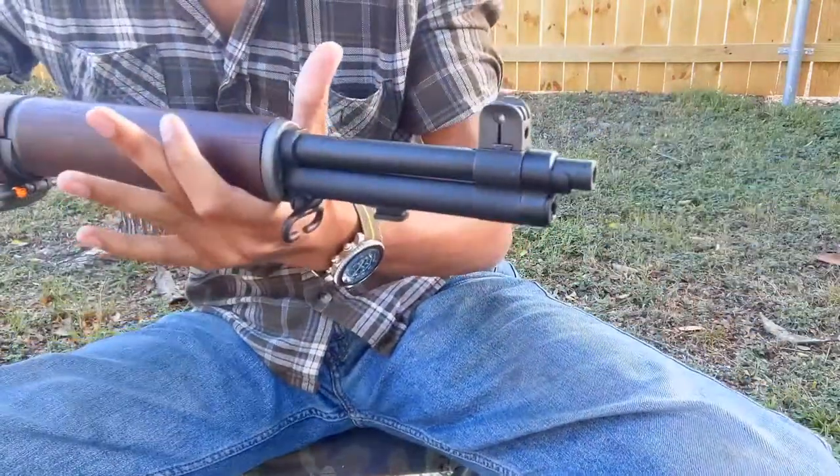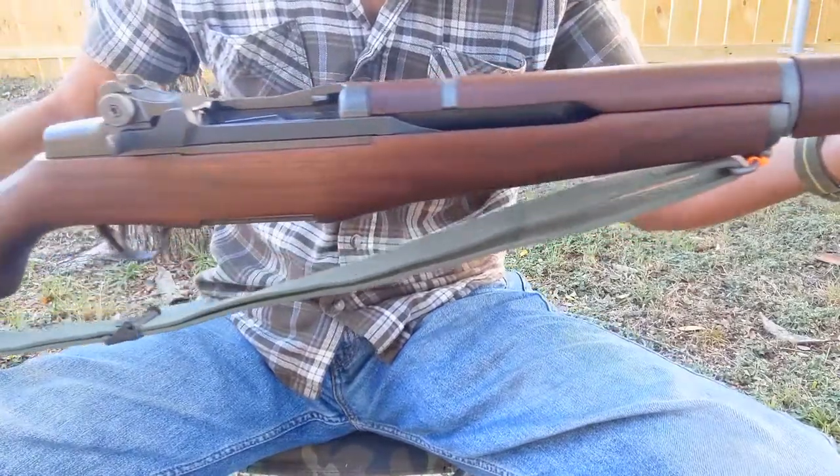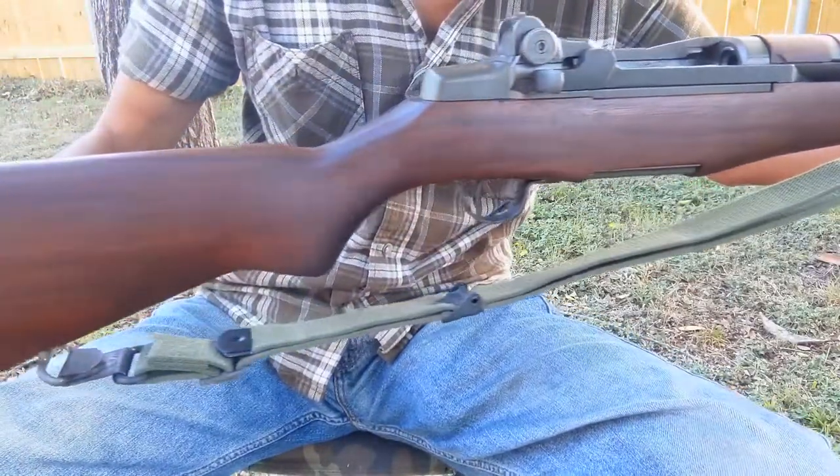This is the US Rifle Caliber 30 M1, also known as the M1 Garand. Today I'll show you some of its basic features and operation.